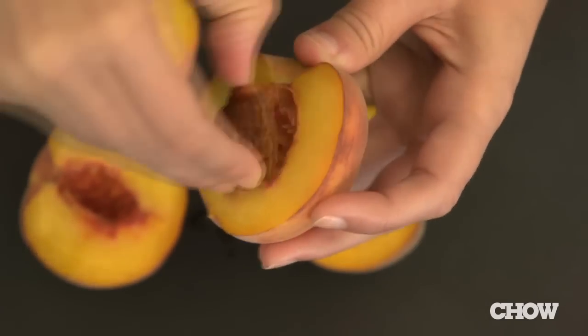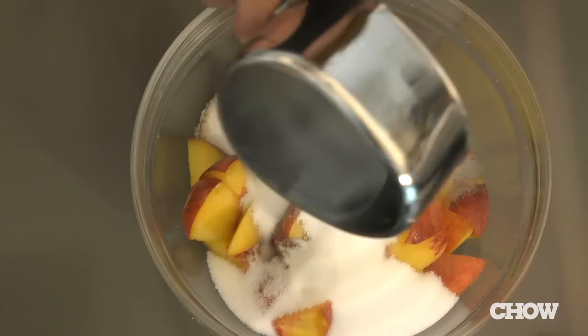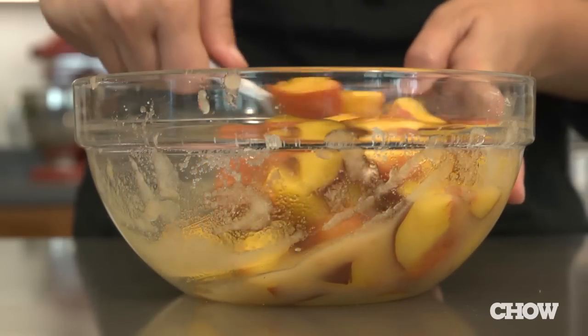Take a pound of peaches, pit them and cut them into approximately one inch pieces. Place the peaches in a non-reactive bowl and mix in a cup of sugar. Make sure everything is coated thoroughly.